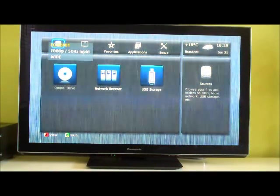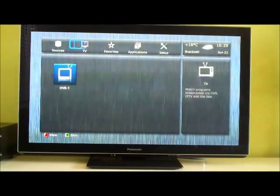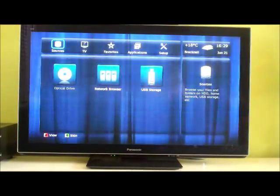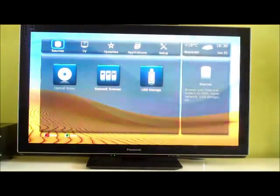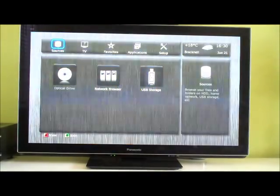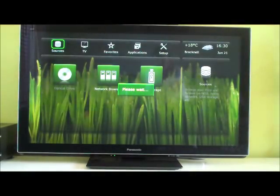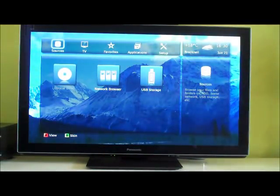And there you go — new interface! Really cool. It's grabbed the time, knows where I am in the world, the temperature and the date. Good to see the interface is much the same as the Max. You can easily press the green button to change the skin to whatever you like. We'll go for mountains this time. Let's have a play with the options.